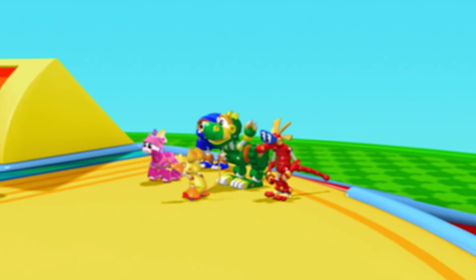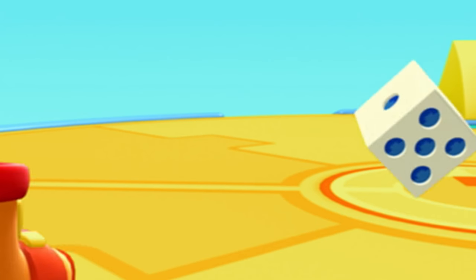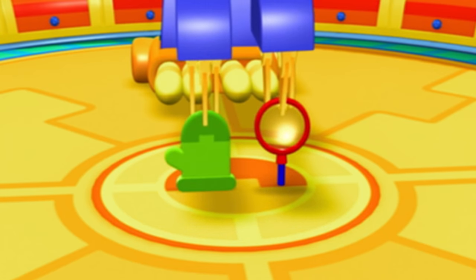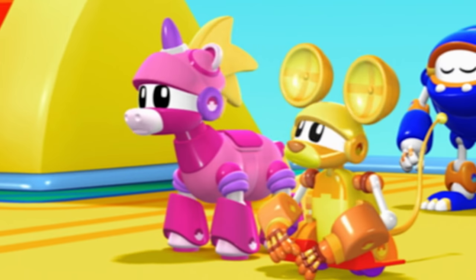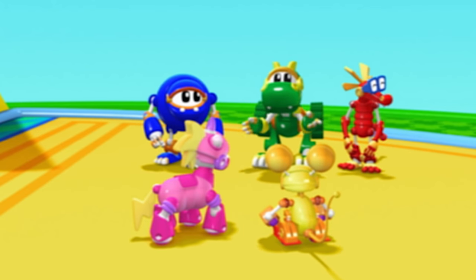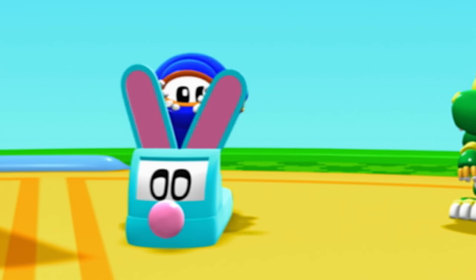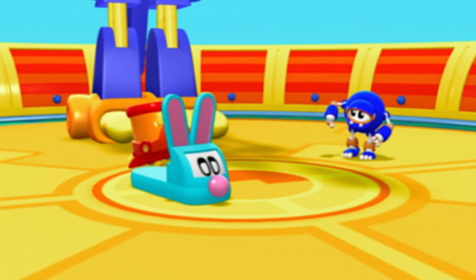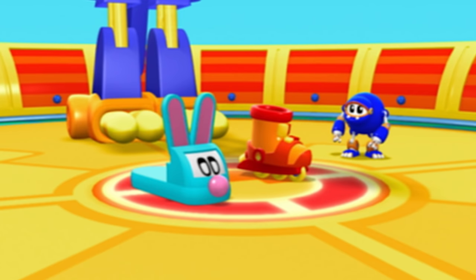Here we are, Mechana Matcher Island! Oh no! Nothing looks right at all! A magnifying glass with a mitten? That's not a match. The mechana-matcher is having lots of trouble. Animal Mechanicals, we need to show the matcher what things go together to make a match. I don't see what's so hard about that. See? The slipper matches up with the skate. Or not.